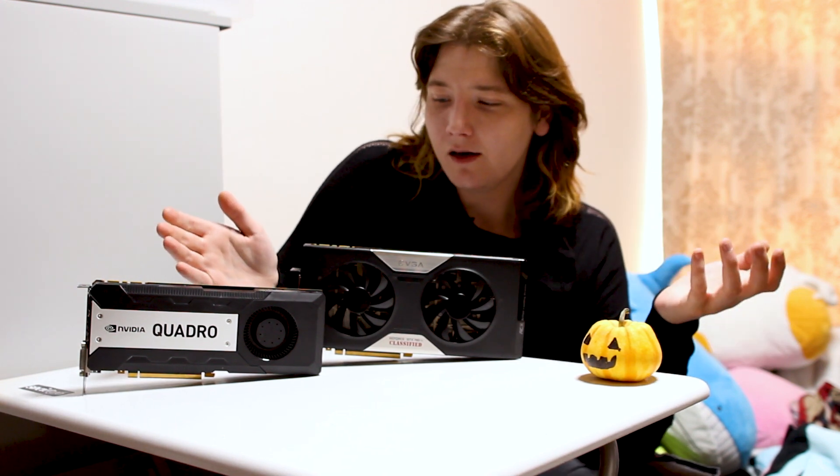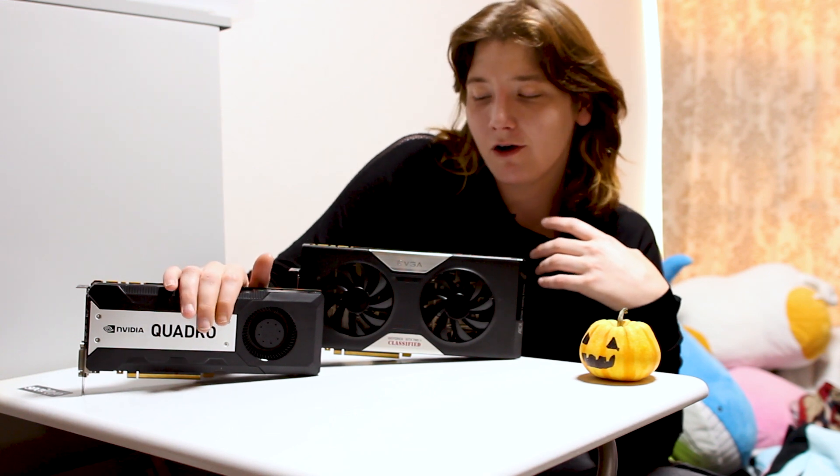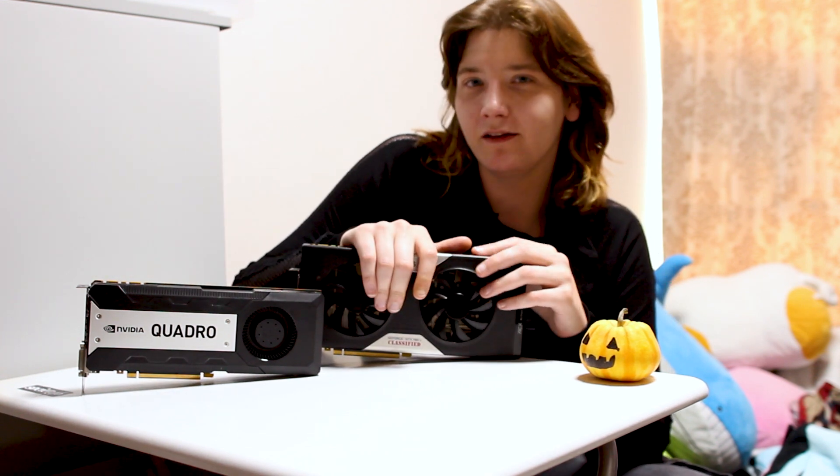Those are the benchmarks. In order for me to get these benchmarks, I had to do quite a bit — much more than I thought I was going to have to end up doing. So let's go through what I had to do to this Quadro card to match the 780 Ti.